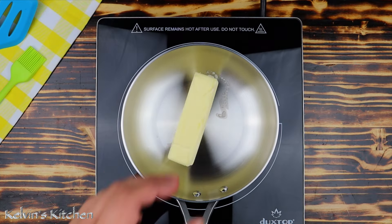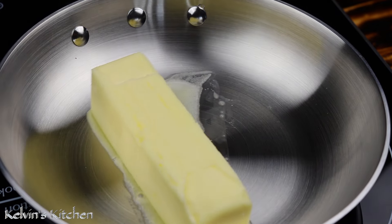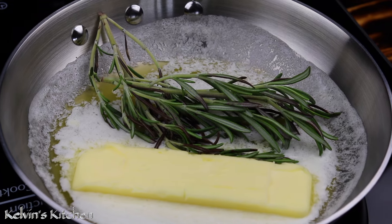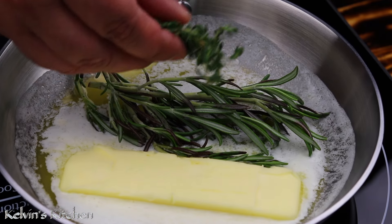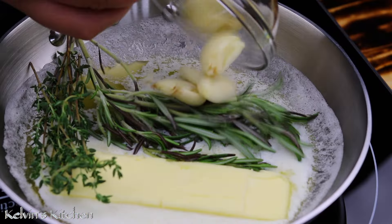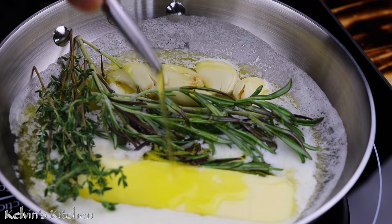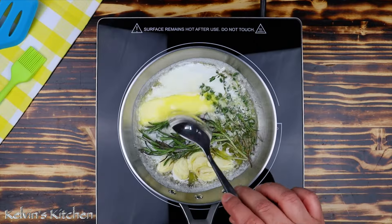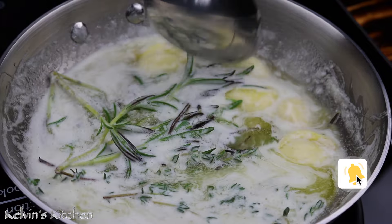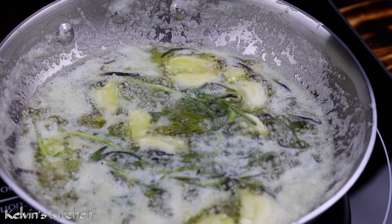While we wait for the potatoes to cool off, in a small pan over low heat, add in one stick of butter, followed by a couple of sprigs of rosemary, a couple of sprigs of fresh thyme, five cloves of garlic, and a splash of extra virgin olive oil. Simmer on low heat for a couple of minutes. All we want to do is infuse the butter with the herbs and garlic. After a few minutes, this amazing infused butter is ready. Now take it off the heat.